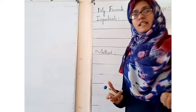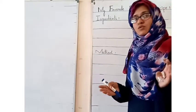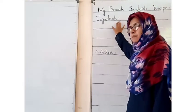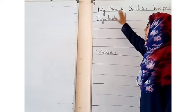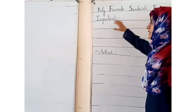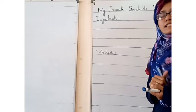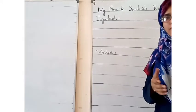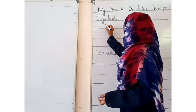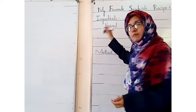Now we can make our favorite sandwich recipe. List the ingredients for your sandwich. For example, if you are taking bread, number one is bread — and how much bread do you need? You have two slices.